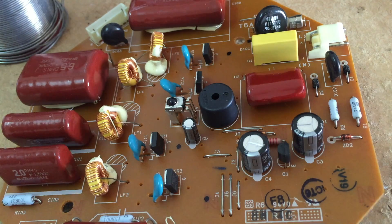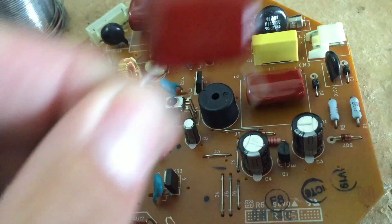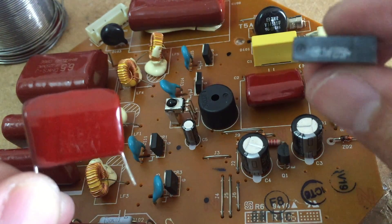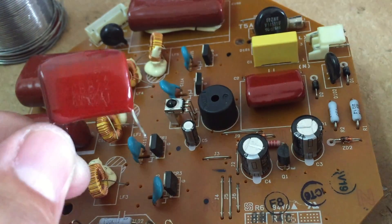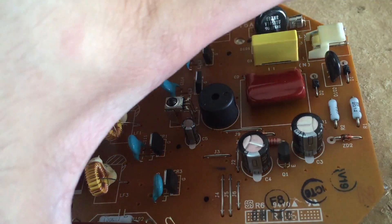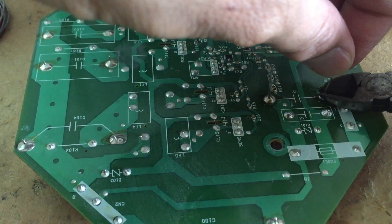There are actually six capacitors in this board — one, two, three, four, five, six. I found that this one here, located next to the one I replaced earlier, turns out to have some burn marks, so I suspect it's not functioning. I get a new one, place it in here, and then I've soldered it. I'm going to cut it off and then give it a try.